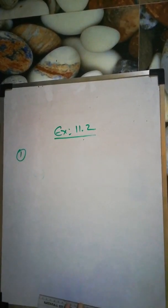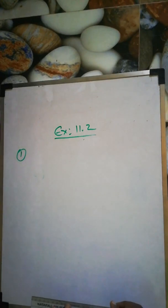Exercise 11.2, first question: Construct a triangle ABC in which BC is 7 cm, angle B is 75 degrees, and AB plus AC is 13 cm.